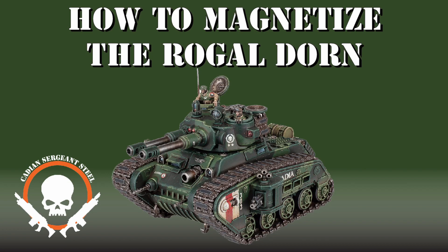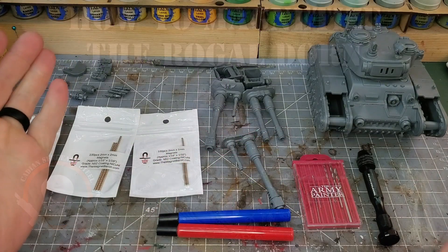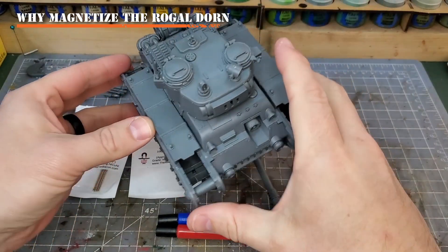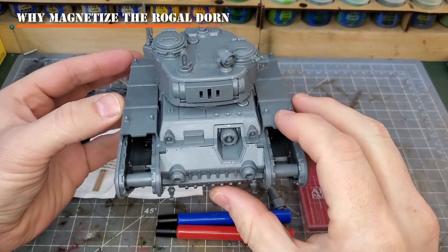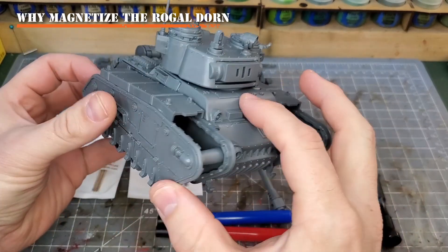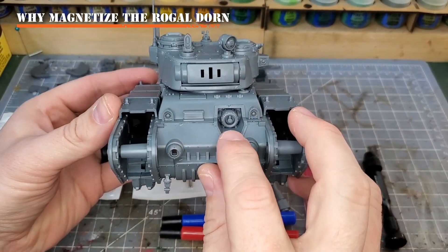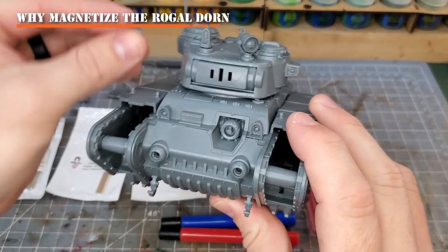Hey everyone, Canadian Sergeant Steele here, and today I want to talk to you about magnetizing the Rogal Dorn. So you may be wondering right off the bat, Canadian Sergeant Steele, why would we magnetize such an amazing kit that has friction fit components?